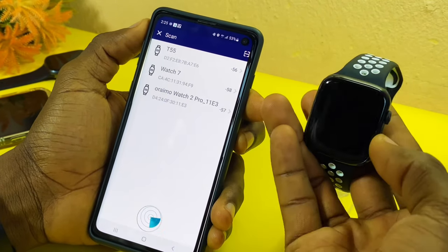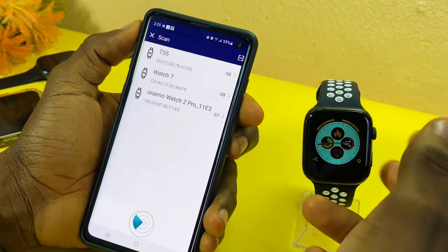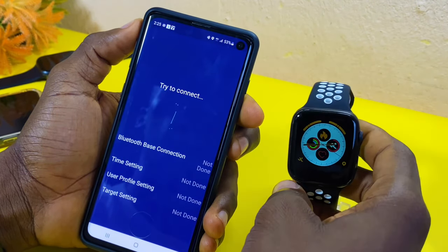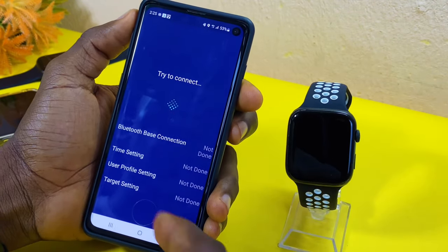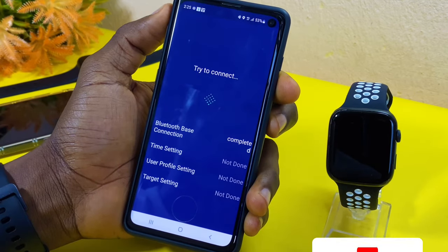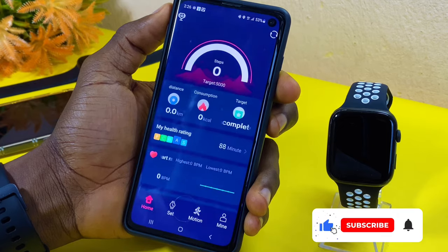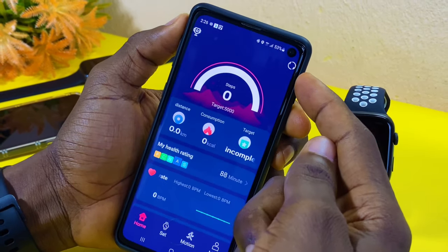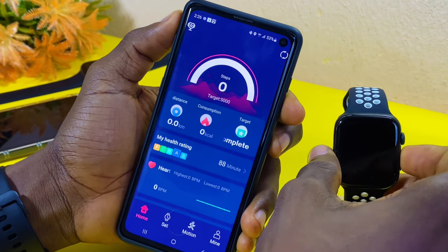I have my watch here, which is the T55 — a Series 6 smartwatch. I'm going to select that and wait for it to connect. Once it connects, you can see it is syncing up, which shows it's trying to sync.